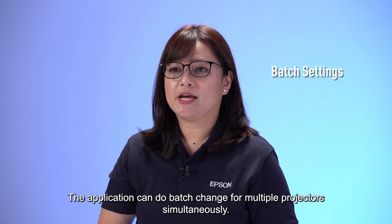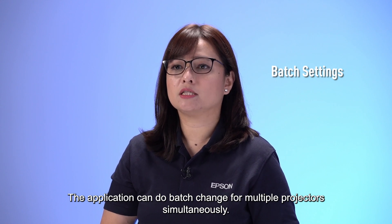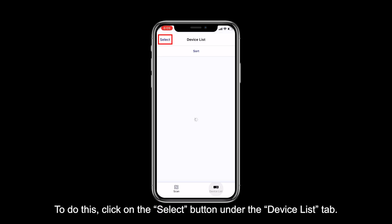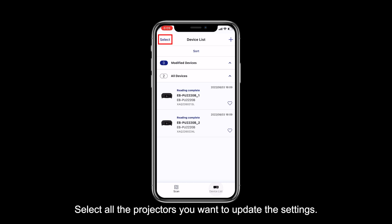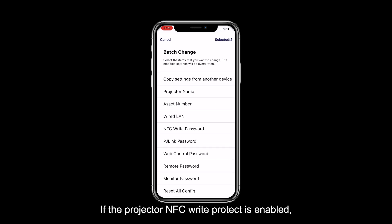The application can do a batch change for multiple projectors simultaneously. To do this, click on the Select button under the Device List tab and select all the projectors you want to update. Click on Batch Change. If the projector NFC write protect is enabled, it will ask you to input the NFC write password before proceeding.